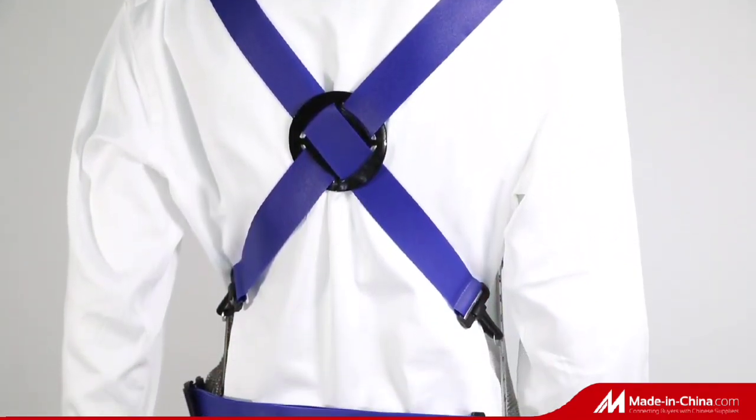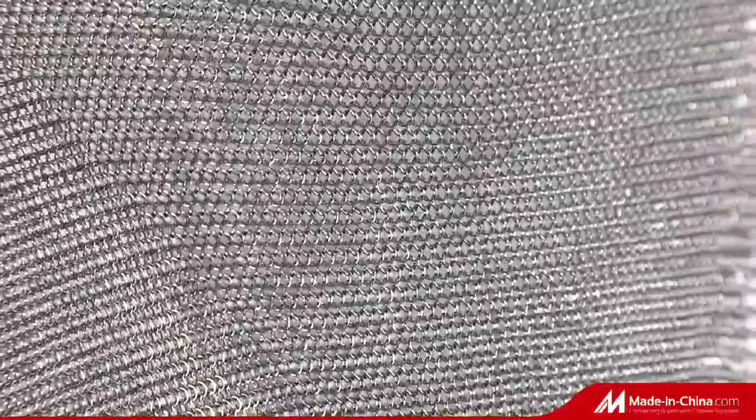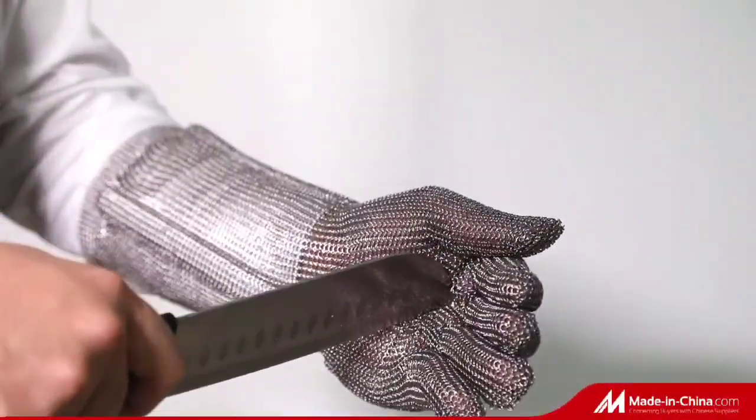Chainmail aprons are made of 100% stainless steel with a high-quality adjustable TPU strap, easily cleaned, and widely used for meat processing, clothing cutting, leather processing, and more.